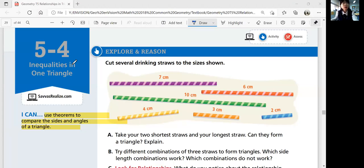Hi guys, this is Geometry lesson 5-4, Inequalities in One Triangle. In this lesson, we'll be able to use theorems to compare the sides and angles of a triangle.